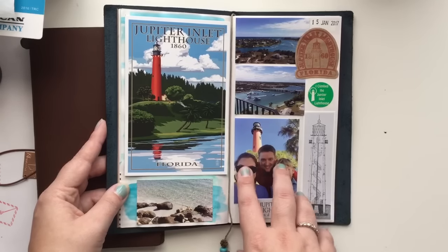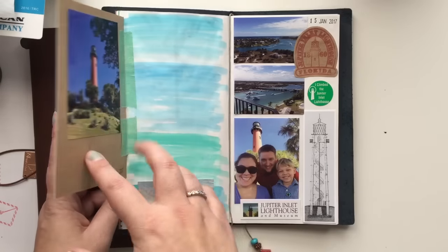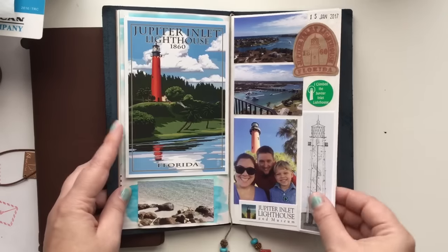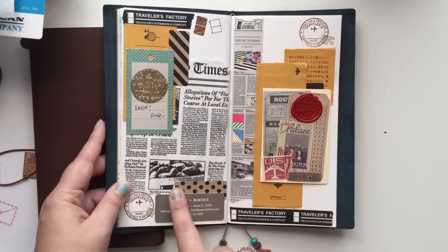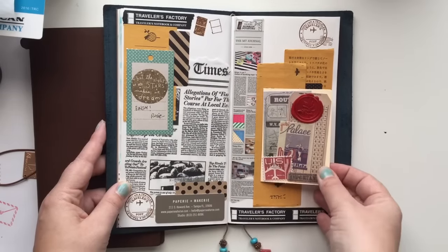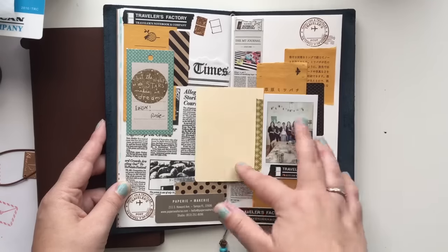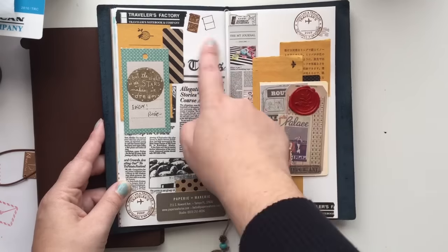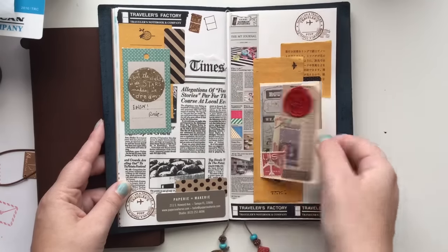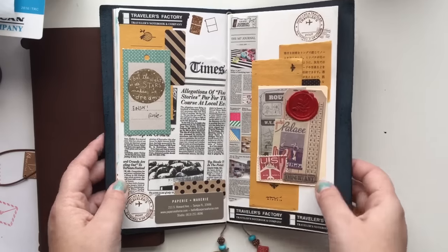There's some journaling and photos, and there is a process video for this if you want to go to my channel and look at it. I haven't done the journaling for it yet. And then this is when I documented the Midori meetup that we did — I've just got the photo there and I just want to do some quick journaling in these blank spots right here, but I haven't had the time to sit down and get that done. So that's all I've got in there for January.